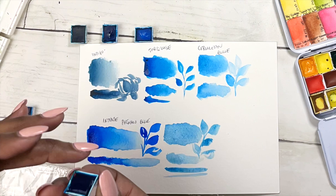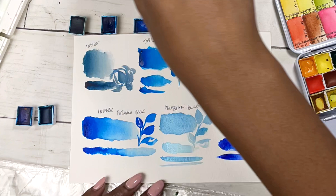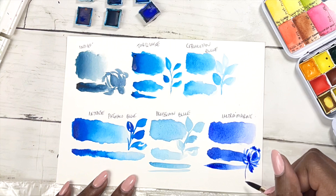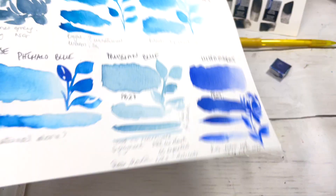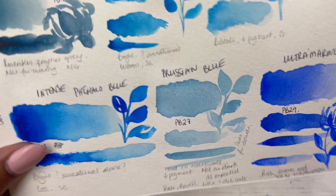After swatching out all the colours I made notes on what I liked and didn't like. From the Winsor and Newton Cotman set, I decided to carry the intense phthalo blue because I thought it would be nice for mixing and for the skies I anticipated, and if I wanted a different blue I still had my Daniel Smith blues.